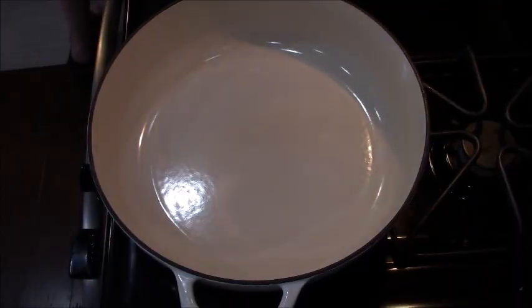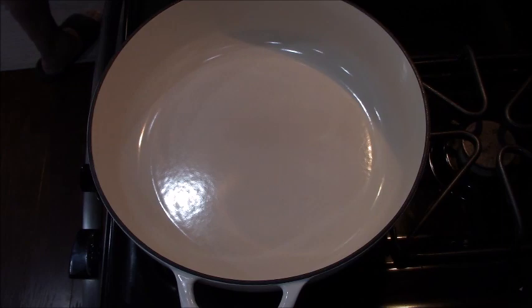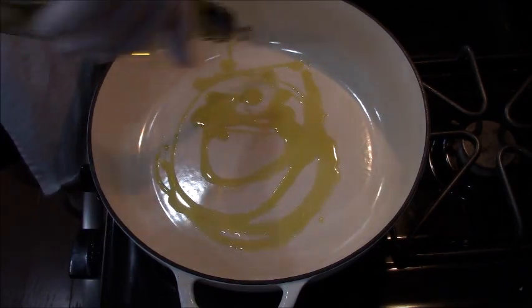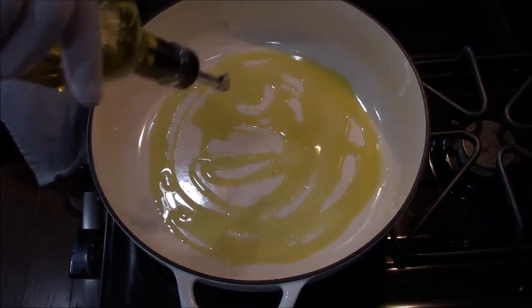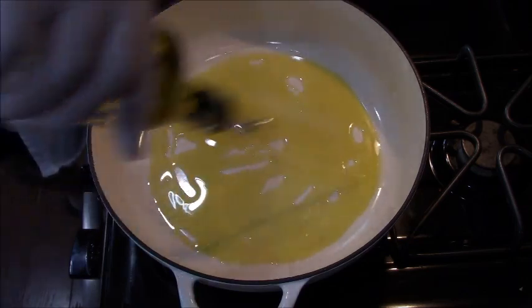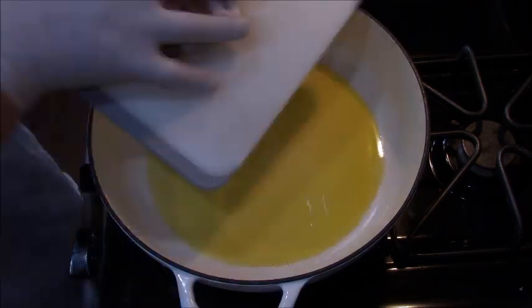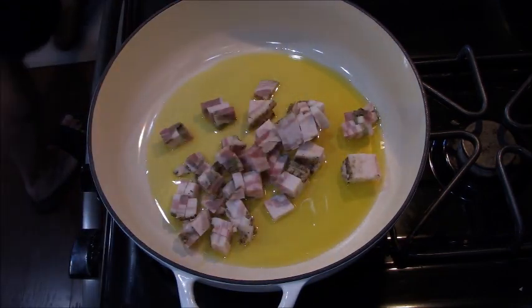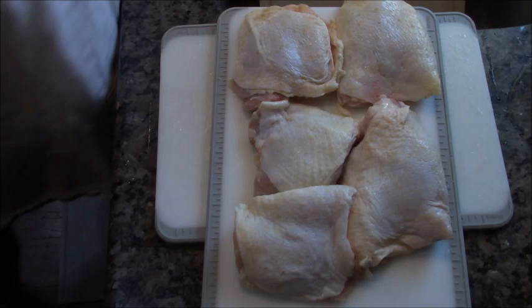Here's my favorite pan — there's a link below if you want to check it out. I found the cheaper version, same quality, less expensive, in the comments below. I'm putting in two tablespoons of olive oil and my pancetta, and we're going to let that cook and render down.